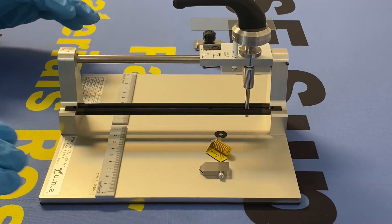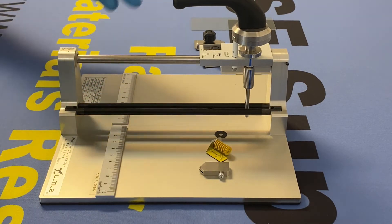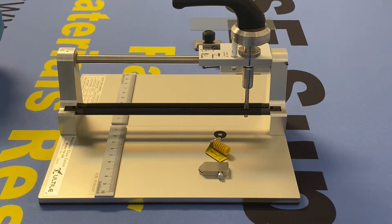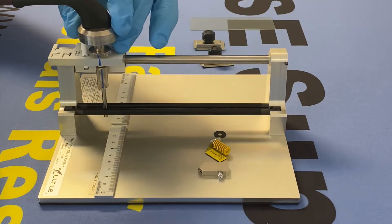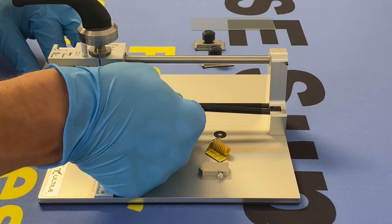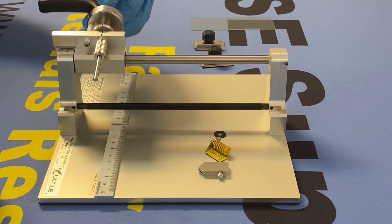After you receive your Utile precision glass cutter and unpackage it, you're going to need to install the cutting wheel. To do this, go ahead and slide this back, remove the guide rod, and rotate this to the left.